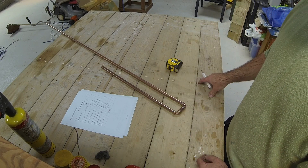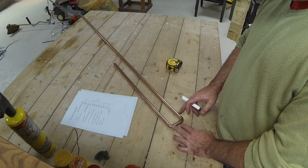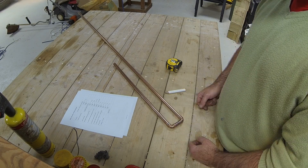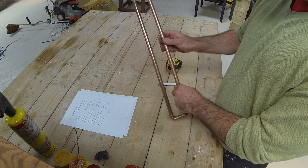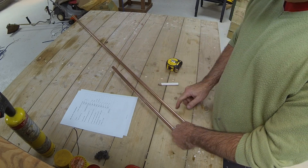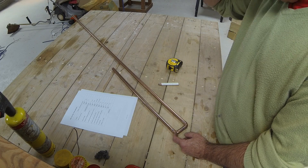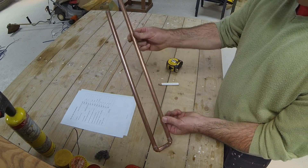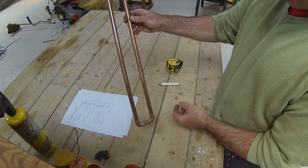On the table it also gives you the suggested feed point for 50 ohms. In this case it's 50mm or 5cm up, which is there. I just wanted to mark that now, because obviously somehow I need to support this. I've got some plastic pipe clips somewhere for this 15mm pipe, so perhaps one there and one there onto something which you can then bolt to or fix to a mast.